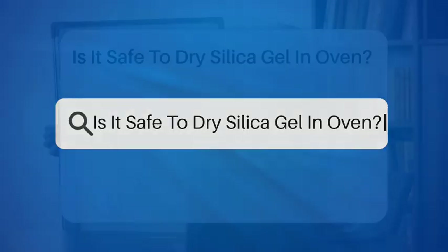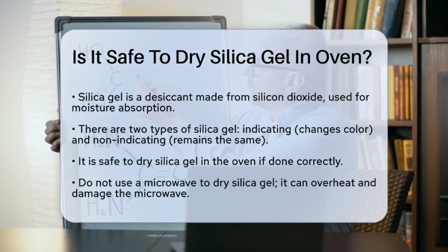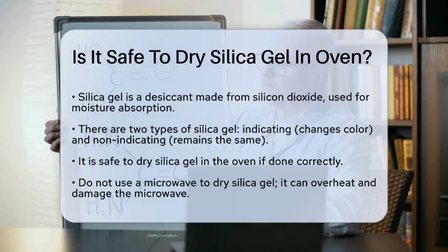Is it safe to dry silica gel in the oven? If you're wondering whether it's safe to dry silica gel in the oven, you're not alone. Many people use silica gel for various purposes, from drying flowers to controlling humidity, and knowing how to recharge it is crucial.